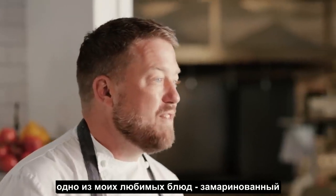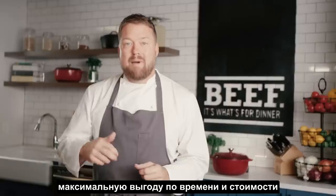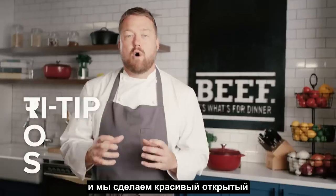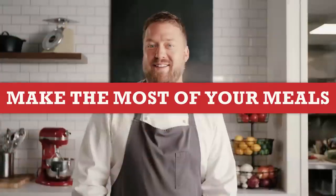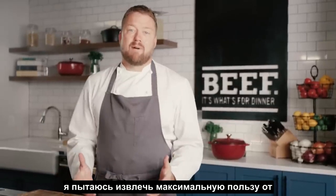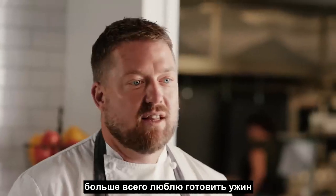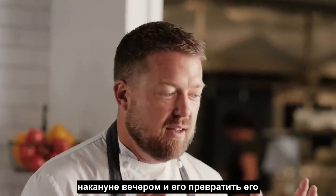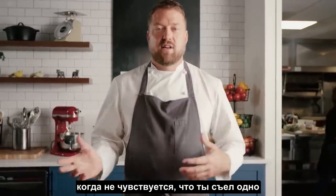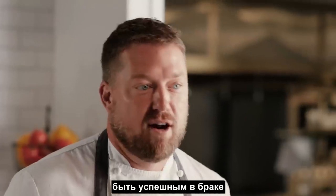Today I'm going to teach you how to make one of my favorite dishes, which is marinated and grilled tri-tip, and then we're going to take that leftover beef, maximize our time and our value, and make a beautiful open-faced tri-tip sandwich. Leftovers do not have to be boring. My wife does not like leftovers, so I love making dinner the night before and turning it into something completely different, so it doesn't feel like you ate the same thing twice. Two great dishes that help me be successful in my marriage and my family.